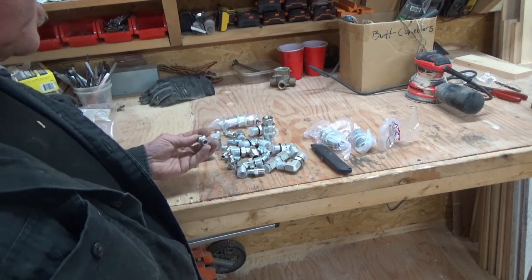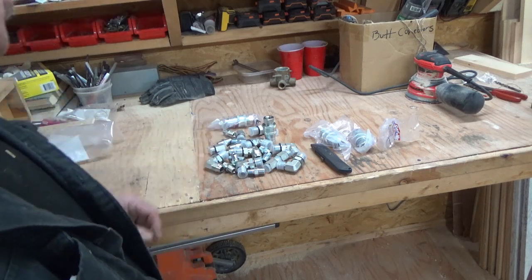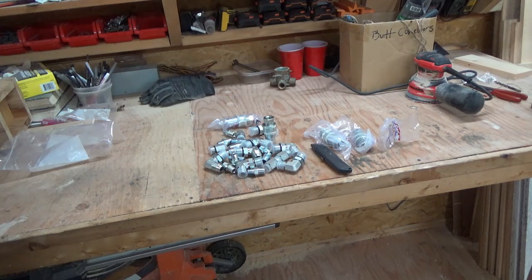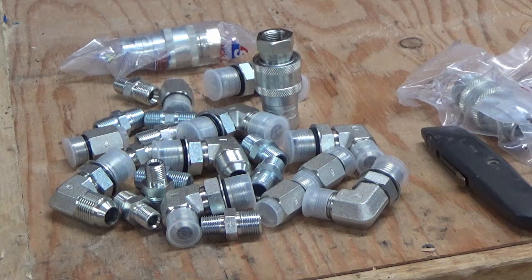There are a lot of fittings and adapters and so forth, but I just wanted to make this quick video to show where I'm going with this, and to extend my apologies for bringing my dog, Kato, into the mix. I do apologize for that. No one wants to hear about your deceased pets when you're doing a video about a tractor.